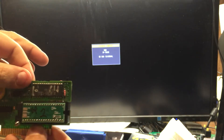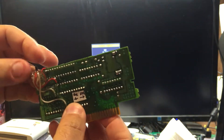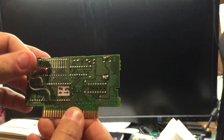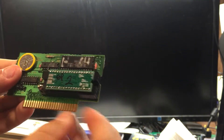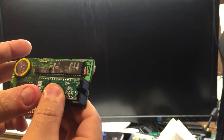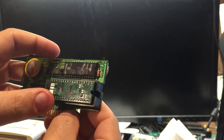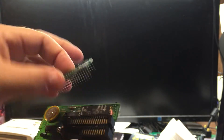Even though this is my test cartridge, I have like a 16K and 64K SRAM switch — that's all this is. Other than that, the cartridge is unmodified. So that's Tales of Fantasia.